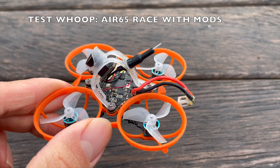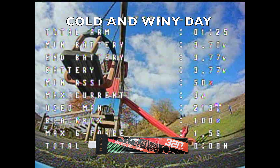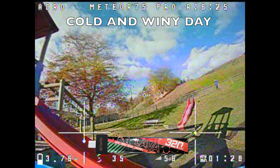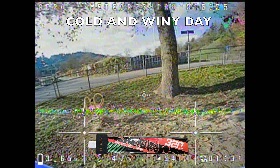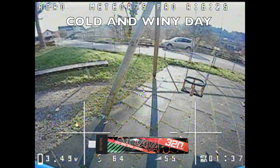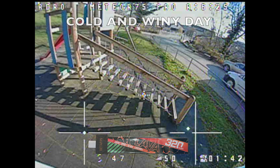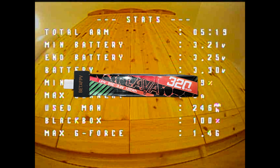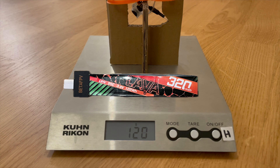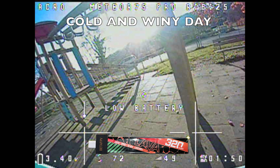I flew the LiPos with my lightly modified BetaFPV Air 65 Race Whoop with AWG-20 main cable. I decided not to show flight footage comparisons because they are not representative enough to clearly show the performance of a LiPo. Also, honestly, the weather was not ideal for LiPo test flights — it was windy and cold, some days even below 5 degrees. That's why I did a few indoor hover test flights to determine flight times of the different LiPos, and then did a thrust test with a simple thrust test stand. I selected the heaviest and the lightest LiPo of each size and brand and divided them into two groups: the heavy LiPos group and the light LiPos group.